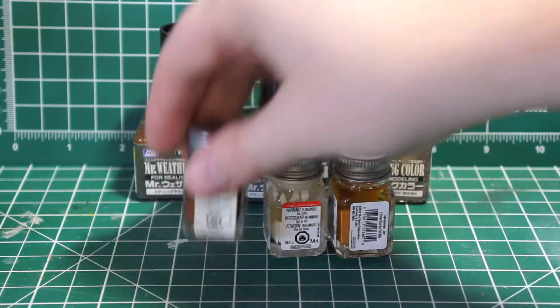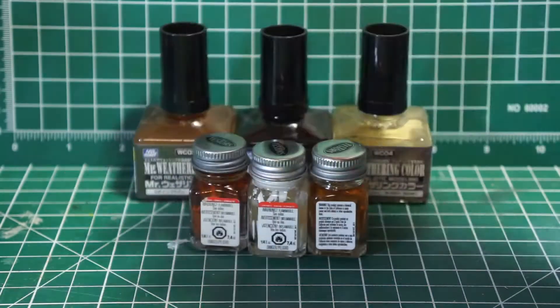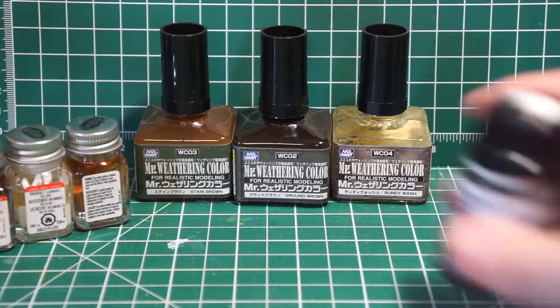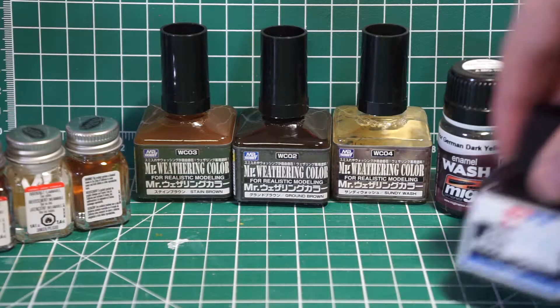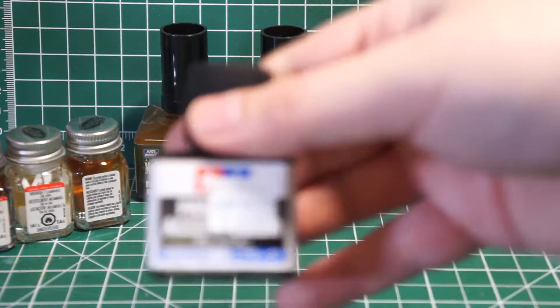I've also got some regular Testors enamels — just some white, some rust, and some brown. You can add little dots of these and then wash over for a little bit of a modulated surface effect. I also have some Amomig enamel wash German Dark Yellow to try. After the weathering pass, we'll do some of the panel lines and fill in the eyes with the Tamiya panel accent wash.